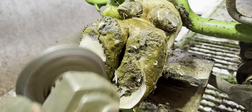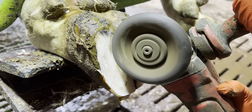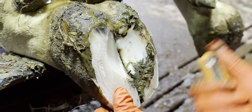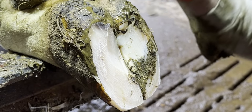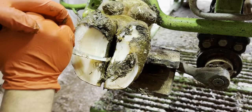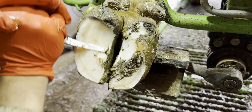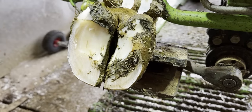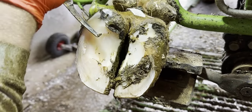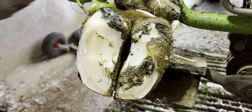We start by doing a routine trim, making sure that the balance between the two claws is perfectly level so that she can be as comfortable as possible. Then we move on to modelling out the typical sole ulcer site — creating concave areas toward the inner portion of her feet. By doing this, we alleviate the pressure from the pedal bone which sits right above this area and often causes bruising, which ultimately leads to blisters and ulceration. Once that's done, we go on the hunt for any detached or loose hoof horn, before finally dealing with the problems.